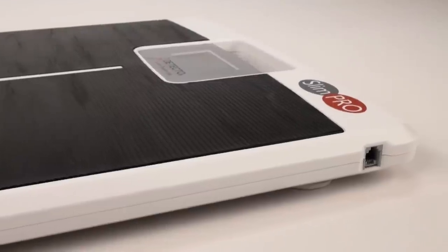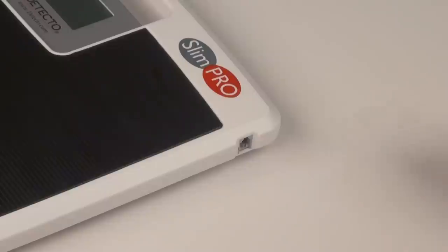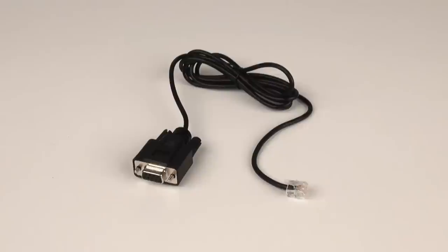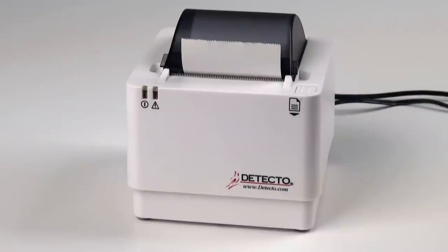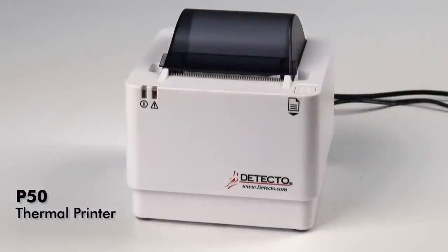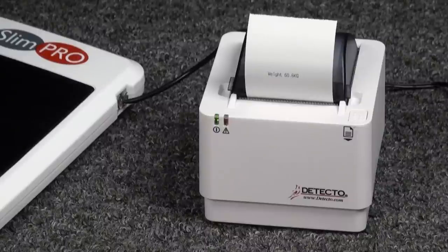The SlimPro's RS-232 serial output port allows the scale to connect to a printer for hardcopy receipts or a PC for electronic medical records. Serial connectivity allows the SlimPro to output weight data for efficient patient record keeping. Detecto offers an optional cable for RS-232 serial connectivity (part number 6600-1940), which may be connected to Detecto's optional model P50 direct thermal printer so a receipt of each weighment can be printed. Once a stable weight is reached, that value is automatically transmitted out the RS-232 port to a connected printer or PC.